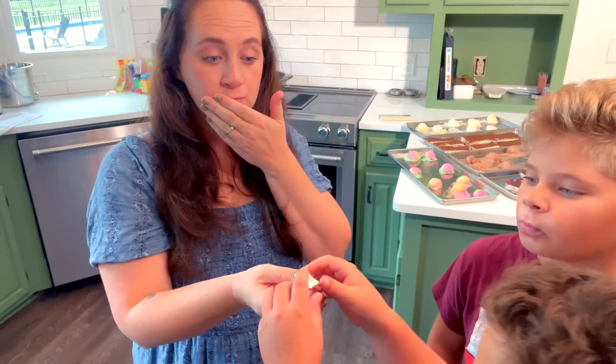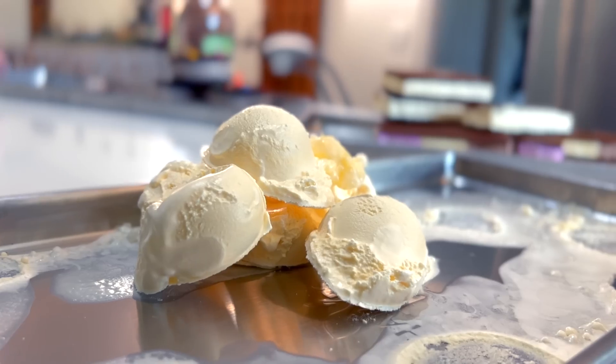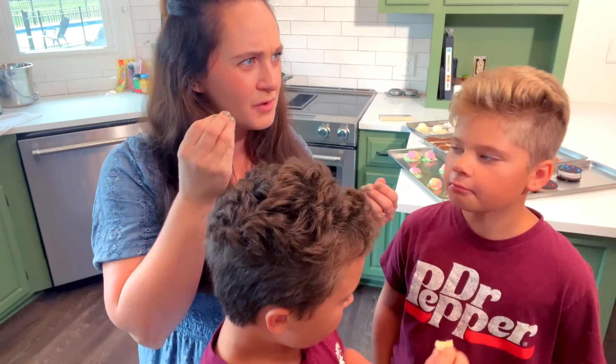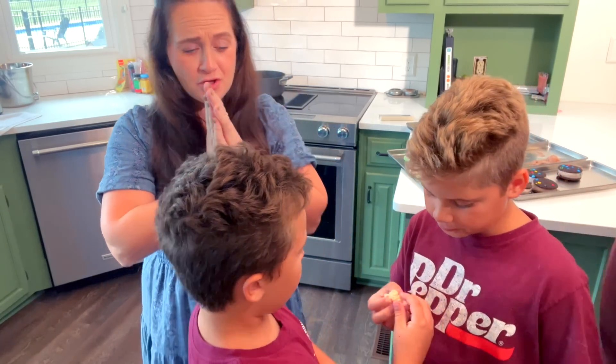That's pretty good. I taste like marshmallow. Marshmallow? Yeah! I don't like vanilla, but it tastes like marshmallow. I don't really like vanilla either, but it does kind of change the flavor of it. That is so good.